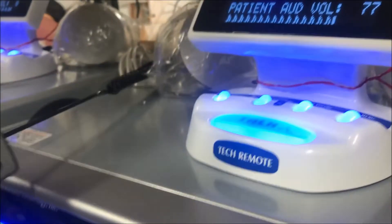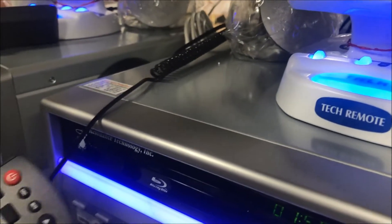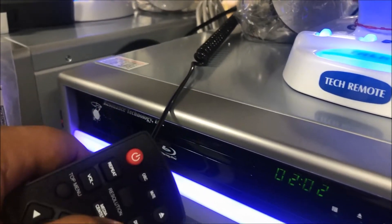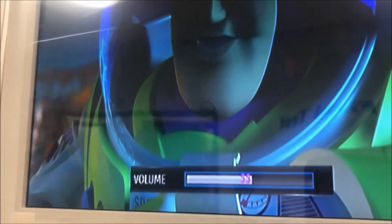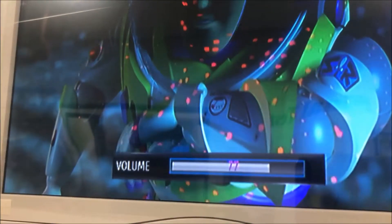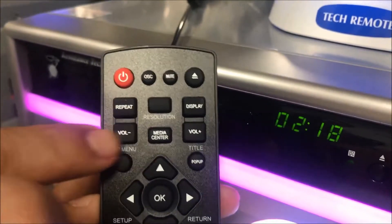If the audio on the headset seems to be too low, try adjusting the volume on the source audio. For example, if using the internal Blu-ray player on the Avana console, try using the Blu-ray player remote to adjust the volume. Point the remote to the Blu-ray player front panel and select volume adjustment. Use Vol Plus to increase volume and use Vol to decrease volume. RTC recommends setting the audio between 80-90.